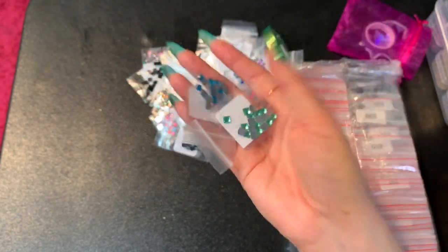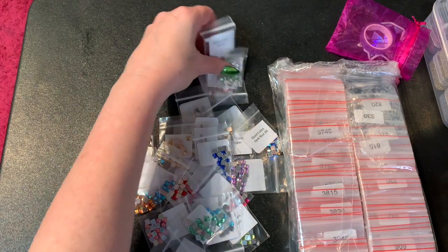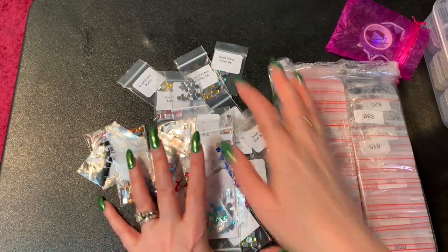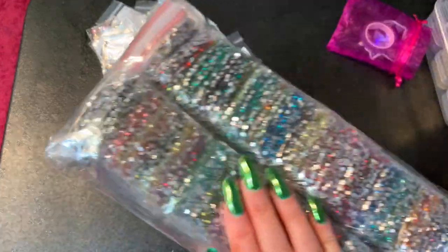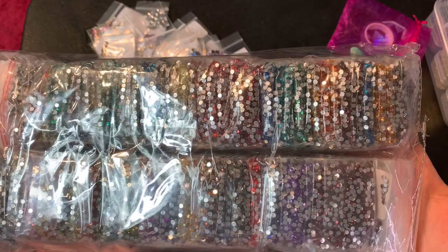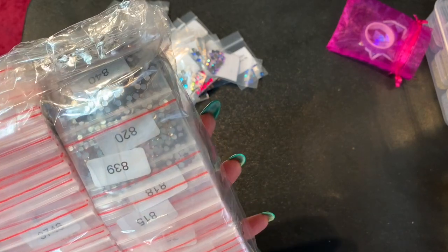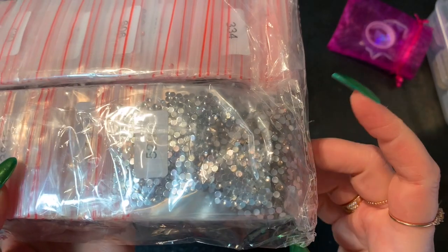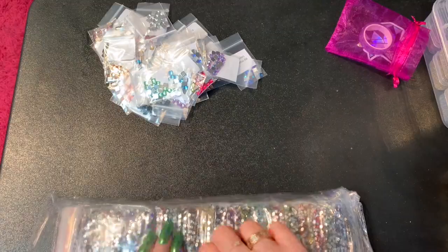I don't know at the time of posting if the quad cube sets are still going to be available — she had just a very limited number. But that's what those look like. And then this is amazing — this is all of the crystal colors available. I can't remember exactly how many colors are in here. It goes all the way from the lightest — the 5200s — let me open a bag and show you some.